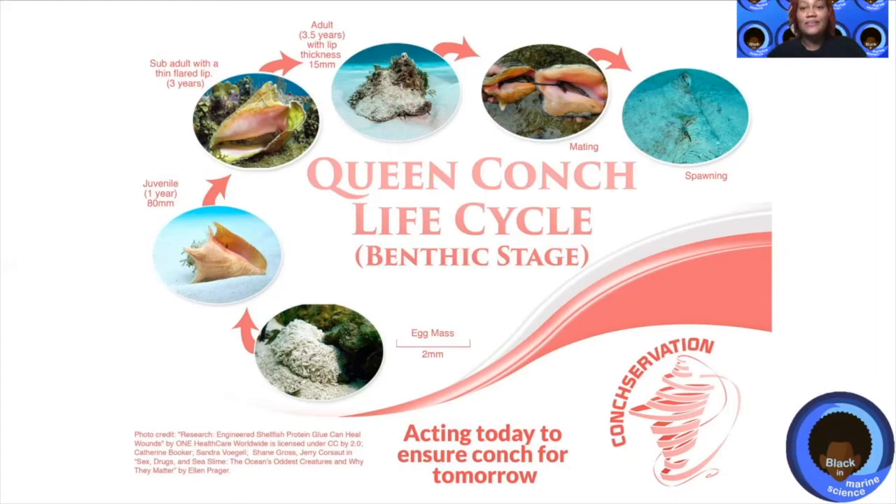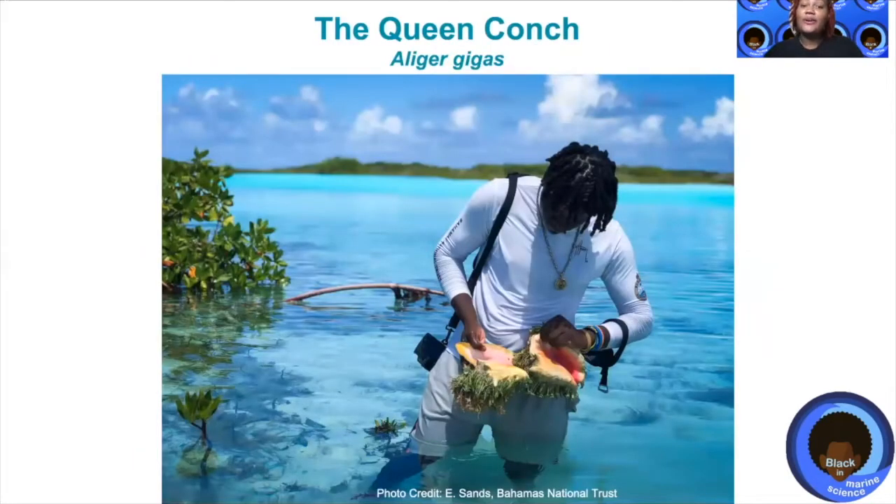Once they reach this age, that means they are old enough to reproduce and make babies and start this cycle all over again. In the Bahamas, we love to fish for conch, and this is one of the many foods that we like to eat in our country. So if you ever get a chance to visit the Bahamas, make sure that you taste some of our yummy queen conch, and you can take a bite out of it yourself.